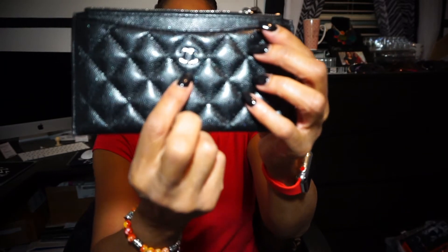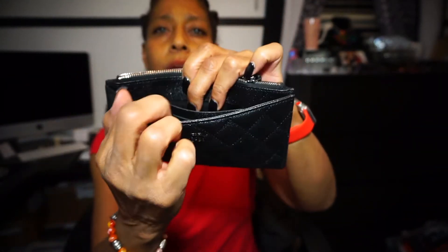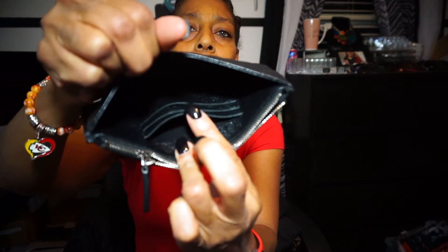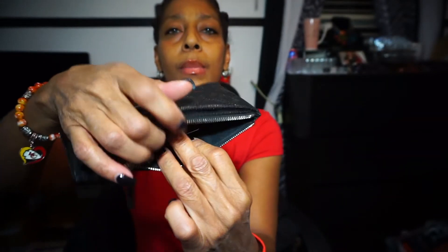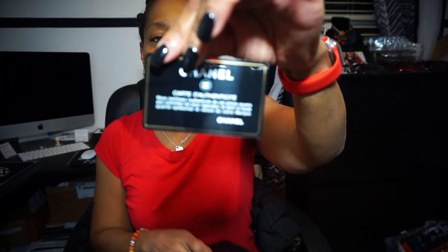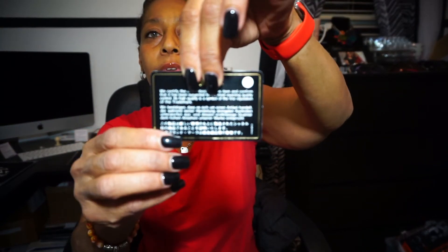So here is the wallet. It has the silver CCs on it. You have a pocket right here, and inside the pocket you have one, two, three — three slots right there where you could put three cards. I did not know that, so that's a plus. And then you have the main inside. And there is my authenticity card. It says Chanel, and the authenticity numbers are on the back where my finger is.